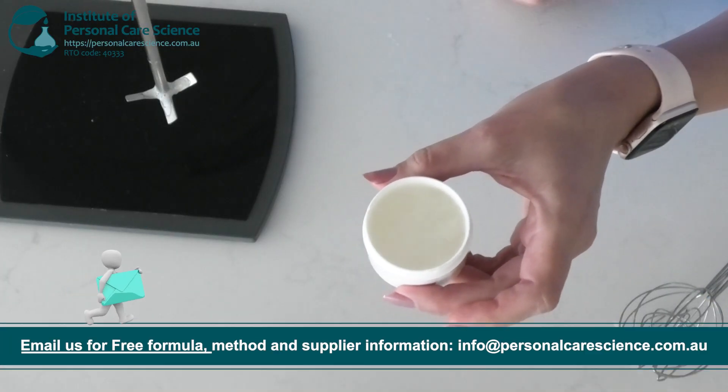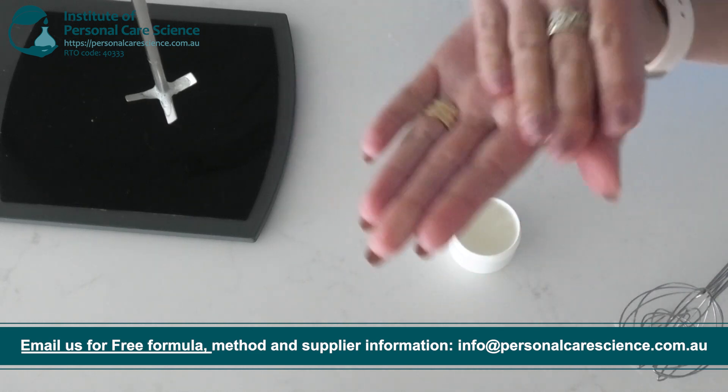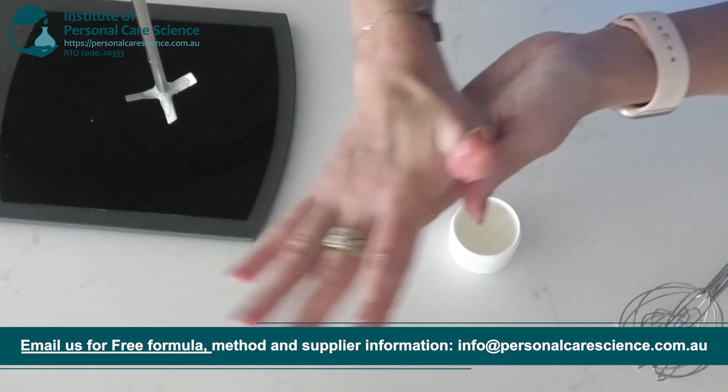I'm going to show you how to create a really stimulating scalp scrub that you can use to exfoliate dead skin cells from the scalp and really stimulate blood flow to the scalp prior to shampooing and conditioning your hair.